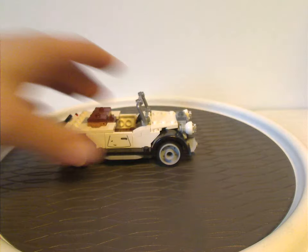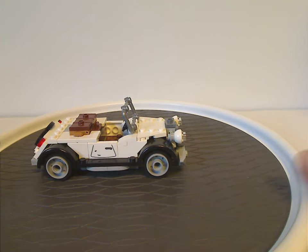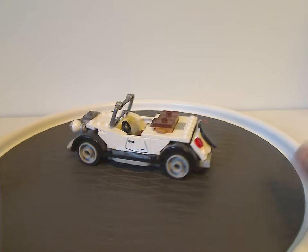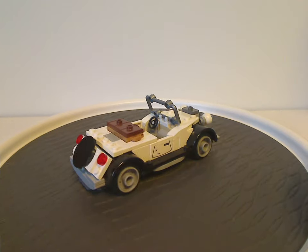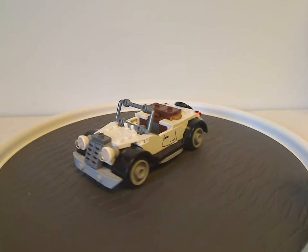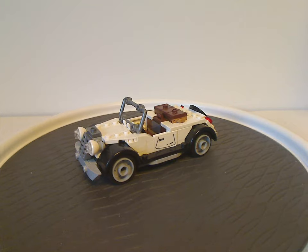Now onto the first of the builds — this car, or the getaway car. It's quite a good build with plenty of interesting pieces throughout, and is kind of the same vibe as the cars from the 2009 Shanghai Chase set, but with some modern designs and other features.